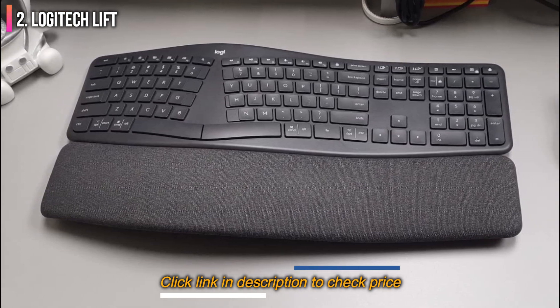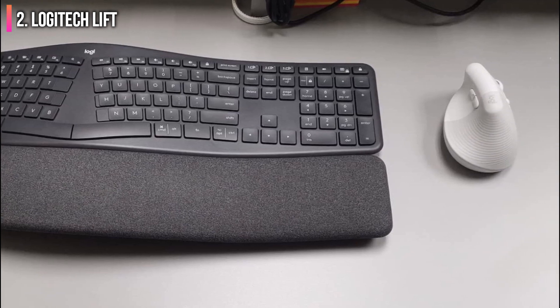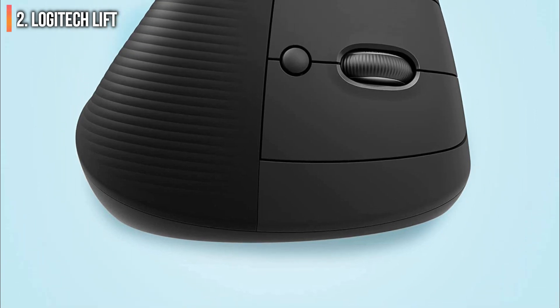The Lift's vertical design makes it less than ideal for precision tasks such as gaming. Gamers who want an ergonomic mouse should check out the incredibly comfortable Razer DeathAdder V3 Pro.